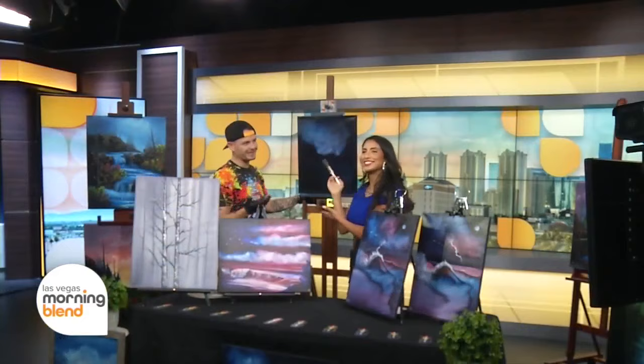You guys, I'm an artist! And you can paint with Josh as well — he's hosting more classes at City of the World Art Gallery. The dates are right there on your screen. To learn more, visit paintwithjosh.com.